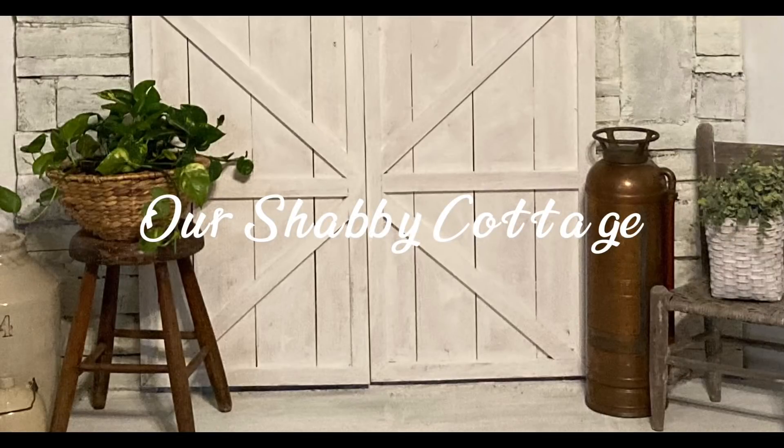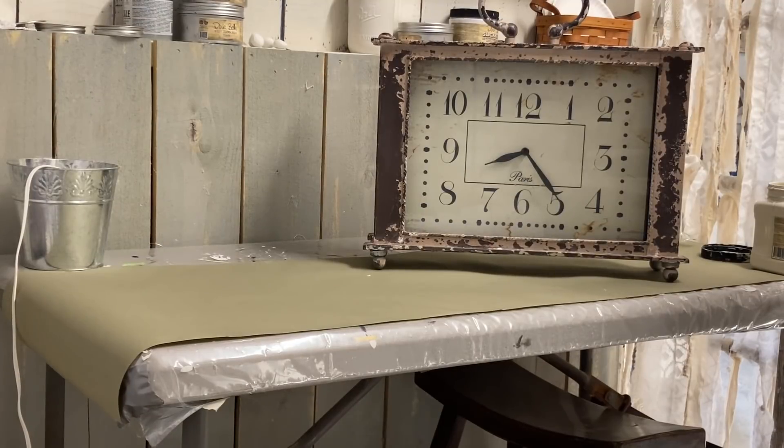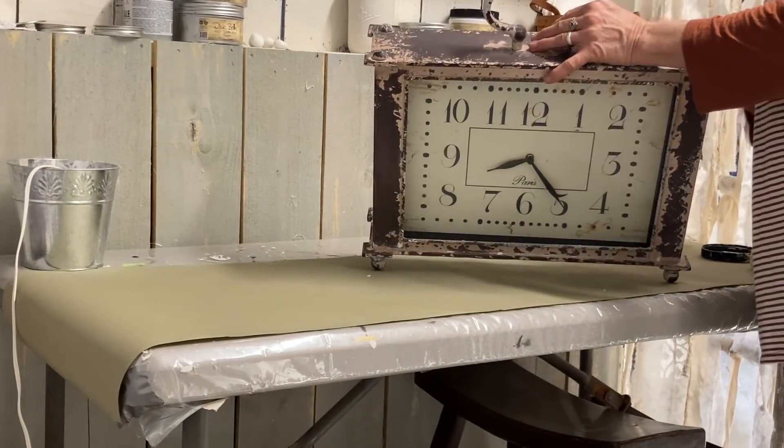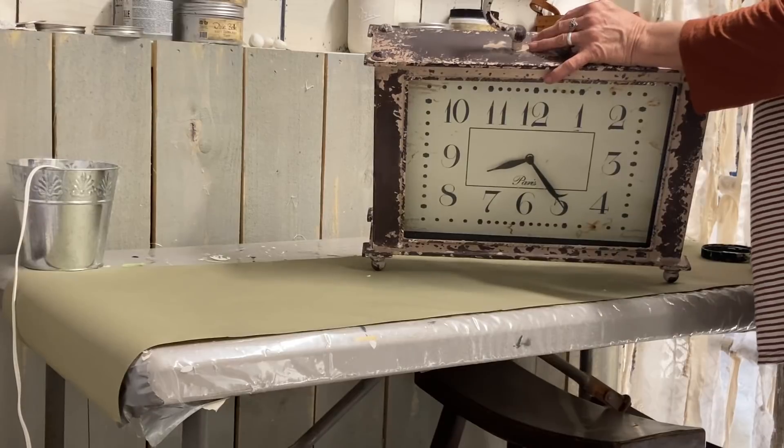Hey guys, it's Lisa and welcome to my channel. Today we're going to make over a few items to add to a vignette that is needing some work.